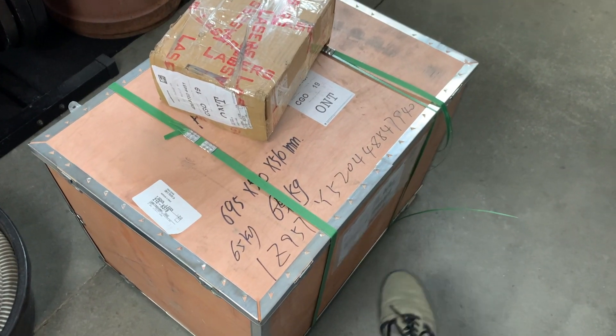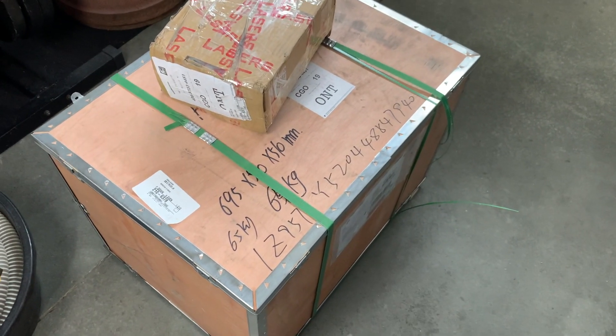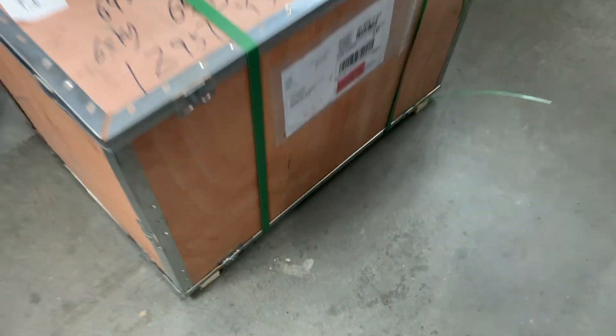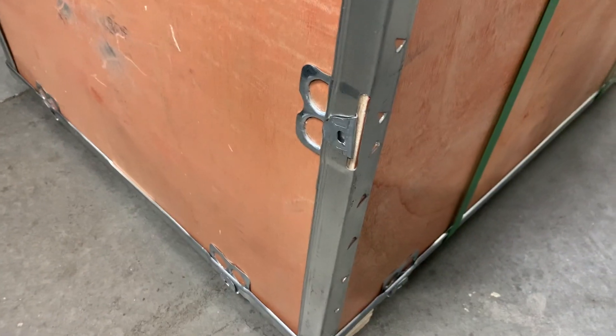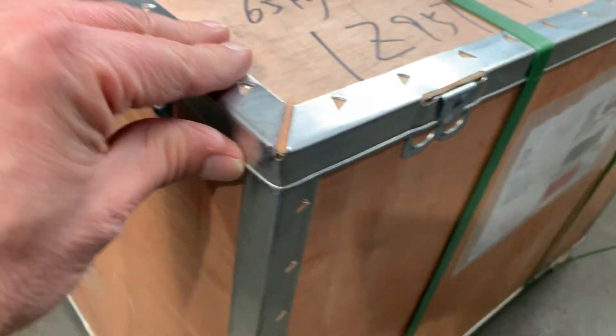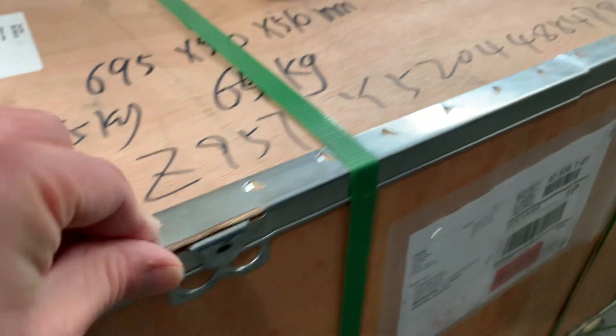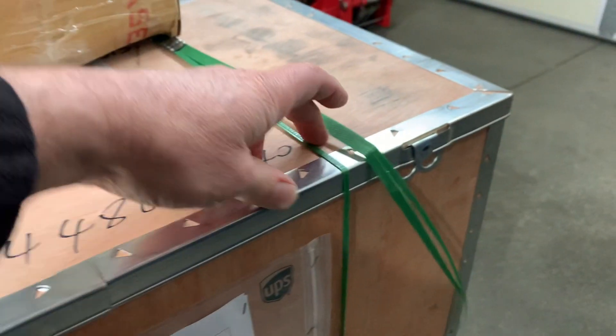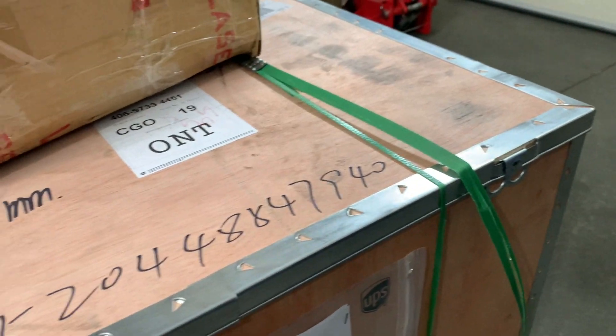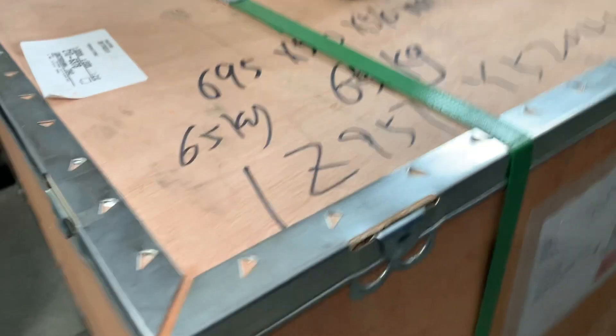Here's the crate it comes shipped in — a big tight box of wood with some skids on the bottom. There's no damage. It came air freight from China. It packages everything up really well. All these metal corners protect the box and the bands are super tight. One broke a little bit, but that is it.